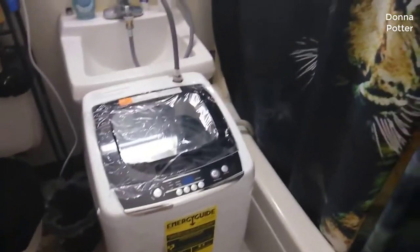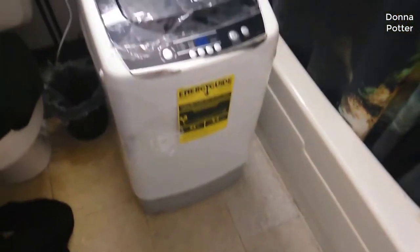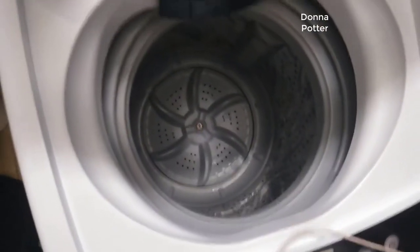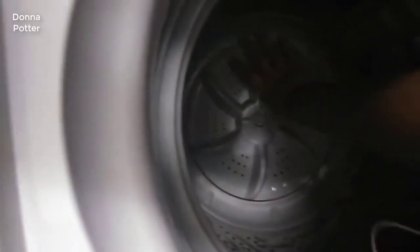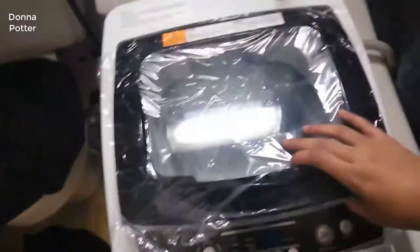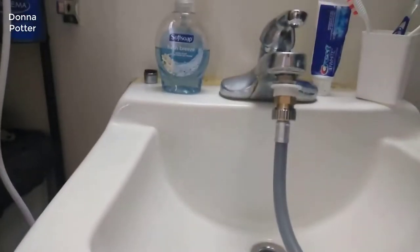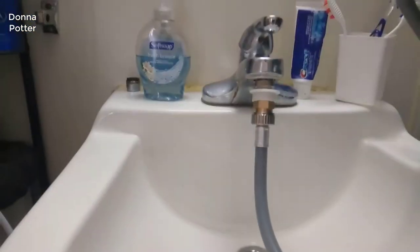Okay guys, I'm back. I had to set it up. This is what it looks like — it's almost the same height as my sink. It was easy to set up. It's smaller than I thought but it's still cute. It's not really that deep, like up to my elbow.